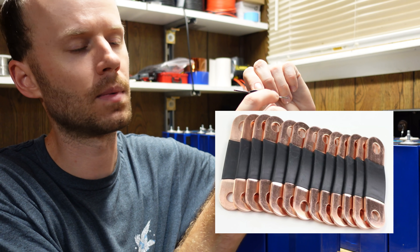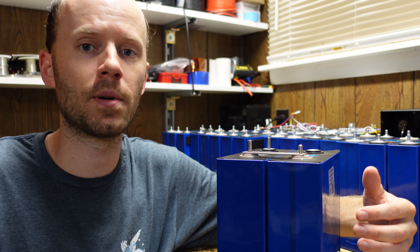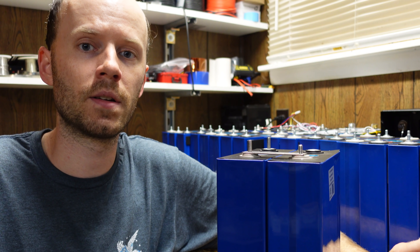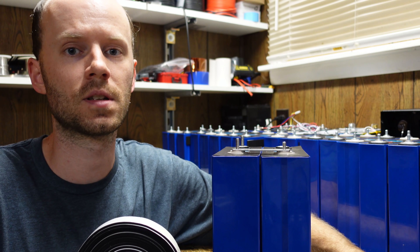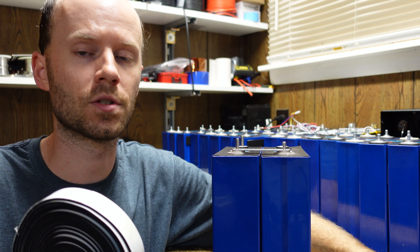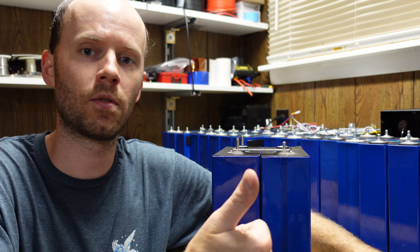I did find on AliExpress some bus bars made with a hump in the middle and multiple layers of metal that would actually fit these 280 amp hour cells. The issue is these 280 amp hour cells have aluminum terminals, and if you put pure copper on pure aluminum you're going to get a galvanic reaction between the two metals — I'm not sure if antioxidant compound would work well enough for that. With that being said, the neoprene strip does seem to work wonderfully for the 230s, so I'm going to get those assembled and hopefully by this weekend they'll finally be in service. I'll assemble them here on the bench, get all the BMS leads measured, crimped, and cut, so I can simply move everything to the battery shed when I'm ready. Any comments, questions, or suggestions — leave those down below, hit that like button, and thanks for watching.